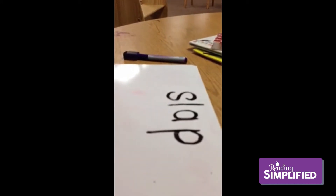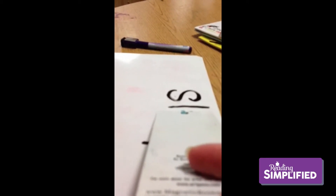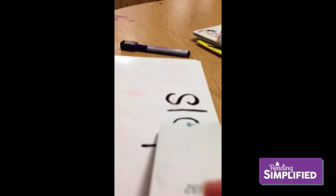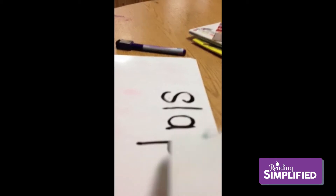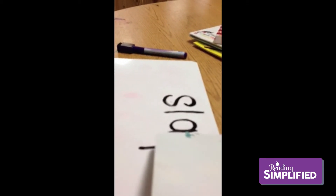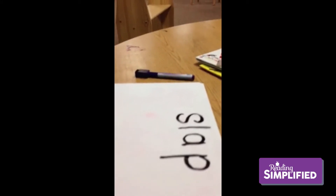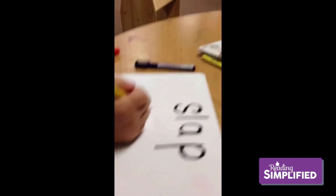[Video demonstration] Teacher: 'Let's put these sounds together. What are the first two sounds?' Child: 'S... L.' Teacher: 'Put them together.' Child blends: 'SL...' Teacher adds: 'A — put all three together.' Child: 'SL-A...' Teacher: 'P.' Child: 'S-L-A-P... slap.' Teacher: 'Nice. Okay, great job. You put the sounds together. Now say each sound.'